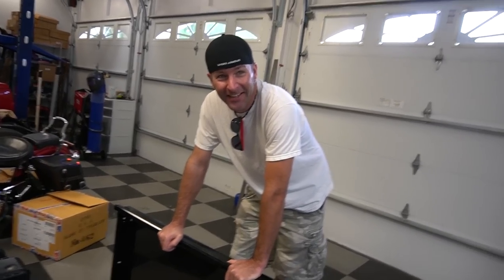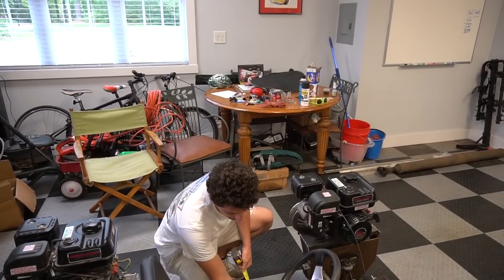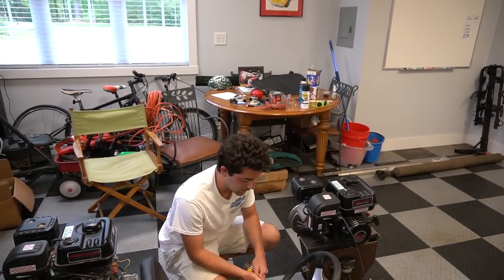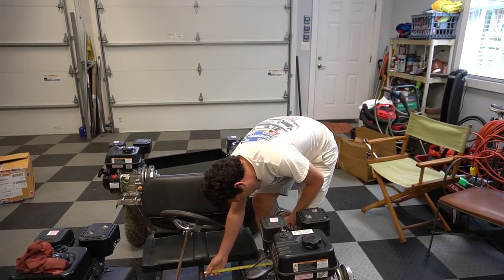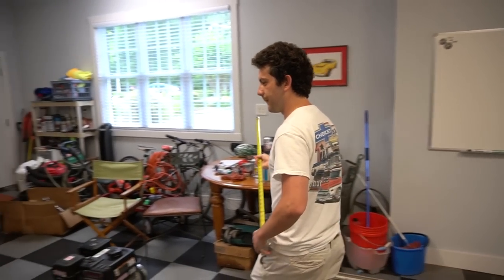I mean, you don't have the rest of the toolbox, so what are you supposed to do with it? I'm thinking from the front of the seat forward. In between, we're looking at just under seven and three quarters — 26 inches. 26 and seven and three quarters. Sounds good.